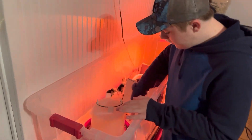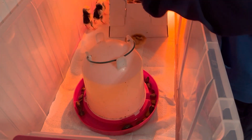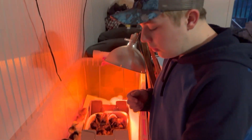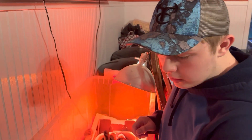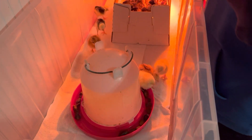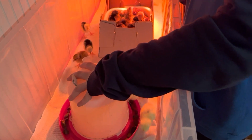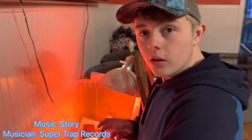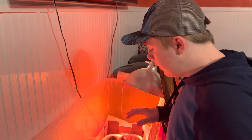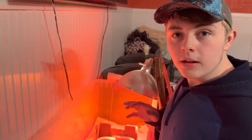Alright everybody, as you can see, you're probably wondering why there's rocks in here. I should probably be using a smaller waterer but I don't have one available right now. So I have the bigger waterer with bigger openings, and I put small little pebbles from outside in there. Also, have your water warm, because if the chicks get chilled it can cool down the inside of their body and get way too cold for them. Let's get on to these chicks now and I'll explain the breeds.